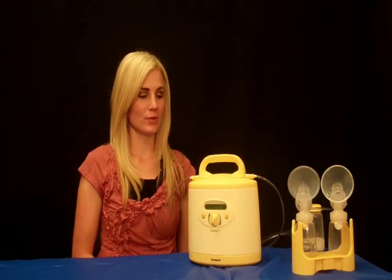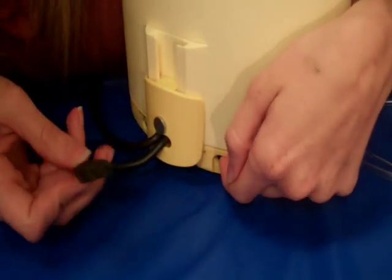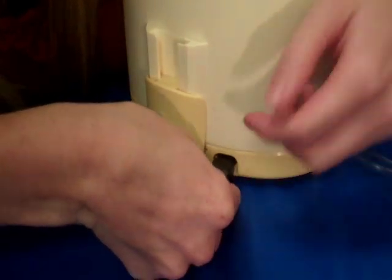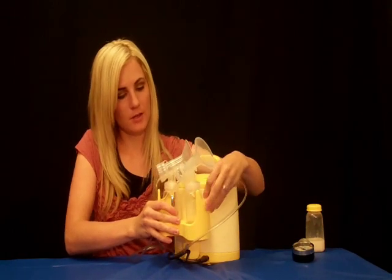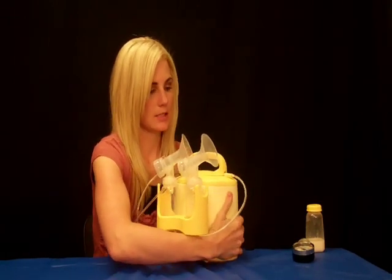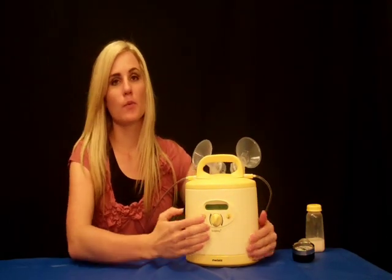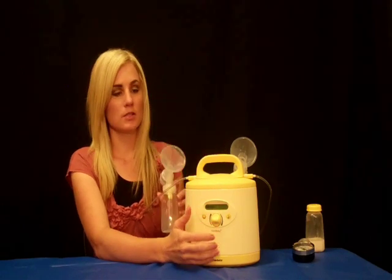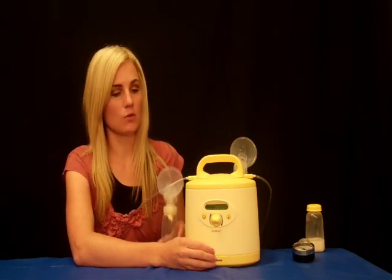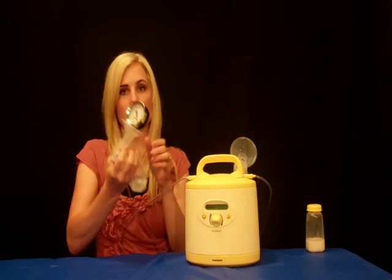Now that you have all the pieces together, before we turn it on, we want to turn it around. Lift up the little door with the arrow and plug in the power cord. Also, if you received one of the bottle holders, you can place it in the back of the pump so that it stays secure. Next, turn on your pump. The pump will automatically go into a phase called the stimulation phase, which helps to mimic an infant — it will go a lot faster at first to help stimulate the milk let-down.